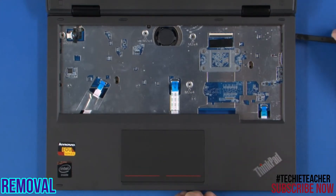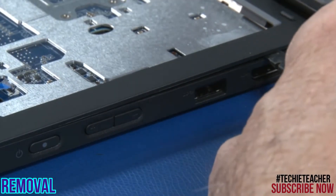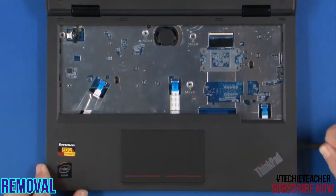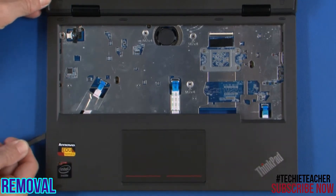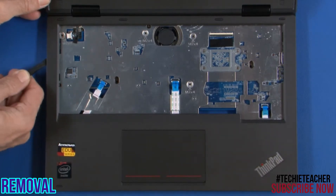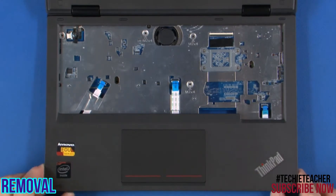Using a non-metallic tool, pry the bezel up working your way around the edge. Remove the bezel.